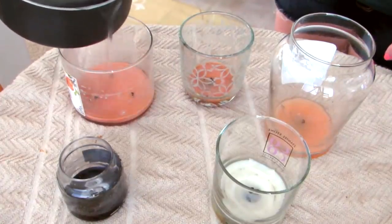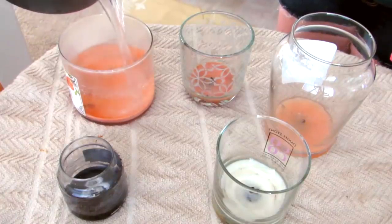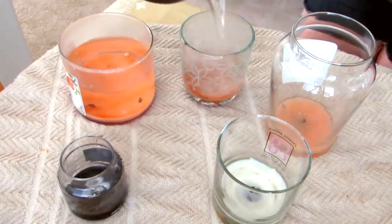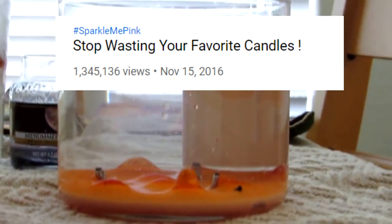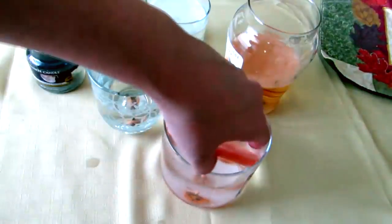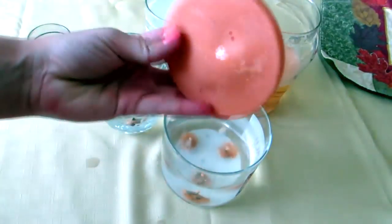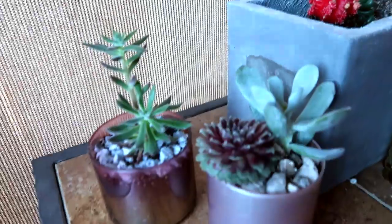A little over three years ago, I showed you how to get wax out of the bottom of your favorite candles, and that video has been viewed 1.3 million times. That is crazy. So I thought, why not make a follow-up video that shows ways to repurpose not only your favorite candles that you just depotted, but any glass jar you may have around the house.